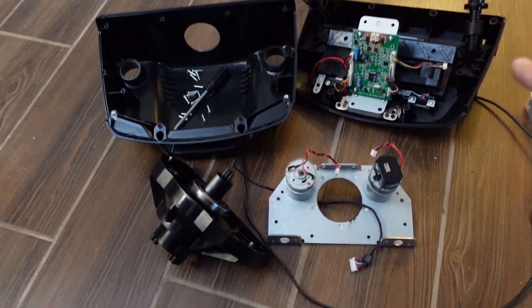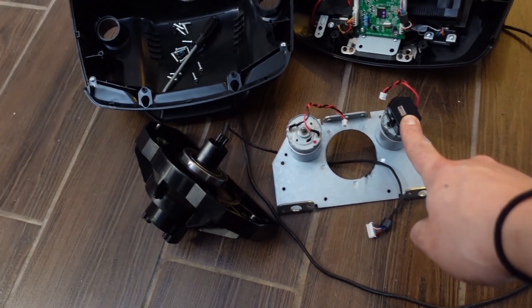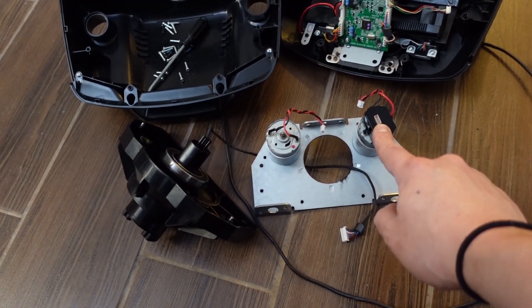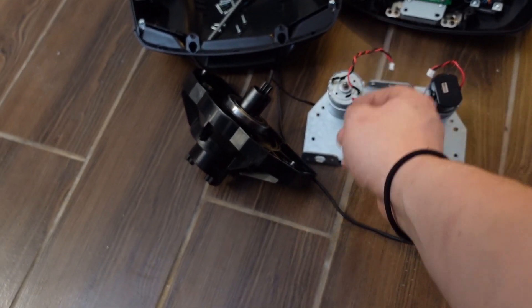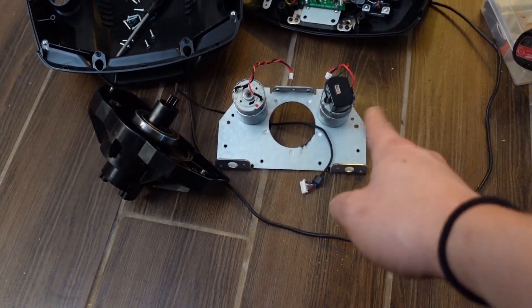Everything's apart — this is a G27. Next thing is to disassemble this piece, unsolder the pins, and resolder them onto the new motors, but with reversed polarity. We'll see how that goes.